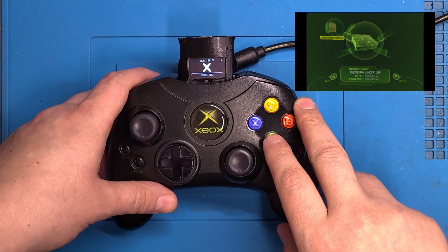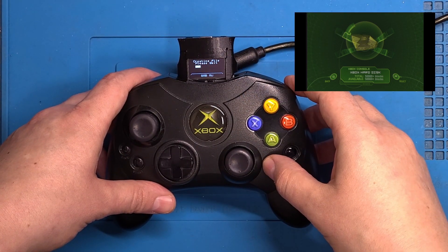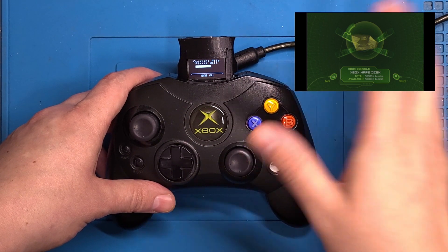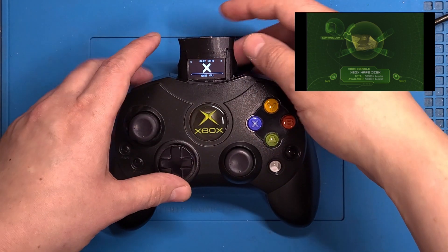You can see it in the menu. Let's make another — and these are ready to go. They will work immediately in a game or dashboard, whatever.